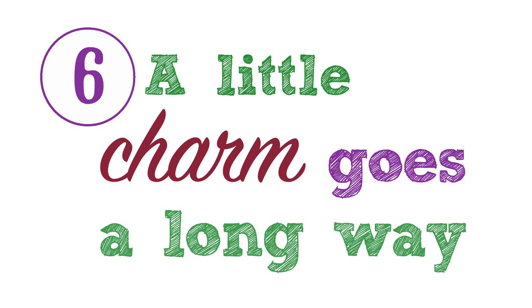Tip 6: A little charm goes a long way. Use your social skills, not just your photographic skills. Most people aren't mad on having their photo taken, so a little charm, friendliness, even just politeness can go a long way. Don't rush into taking photos — make sure your subject is feeling comfortable and relaxed first, but don't waste time either. Your subject will thank you for not letting the session drag on too long.